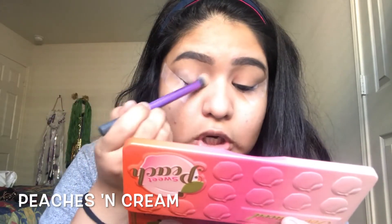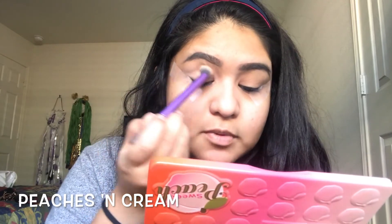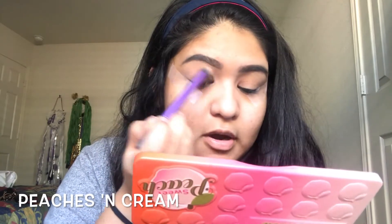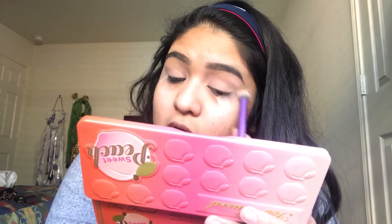To start off, I'm going to go in with the shade Peaches and Cream, just to get the base on my eyes started. I'm using a nice fluffy dense brush from Real Techniques — I just grabbed whatever brush I thought would be best for this. I'm just going to put that all over, under my brow and all over the lid.